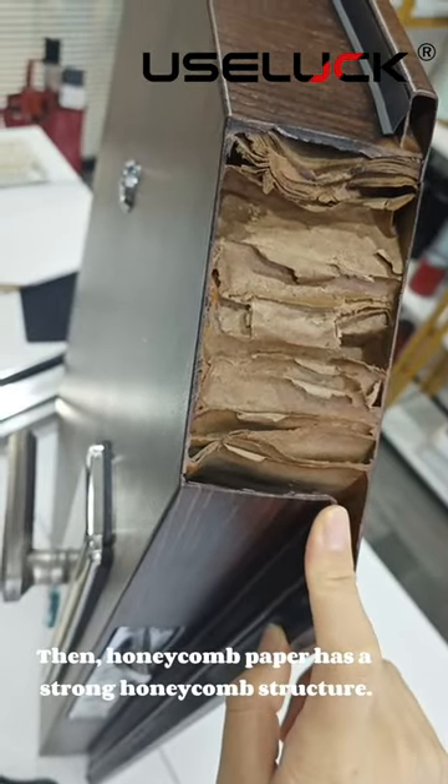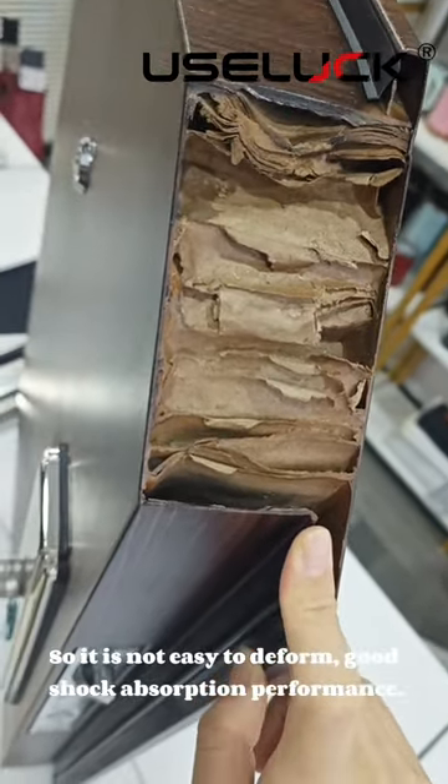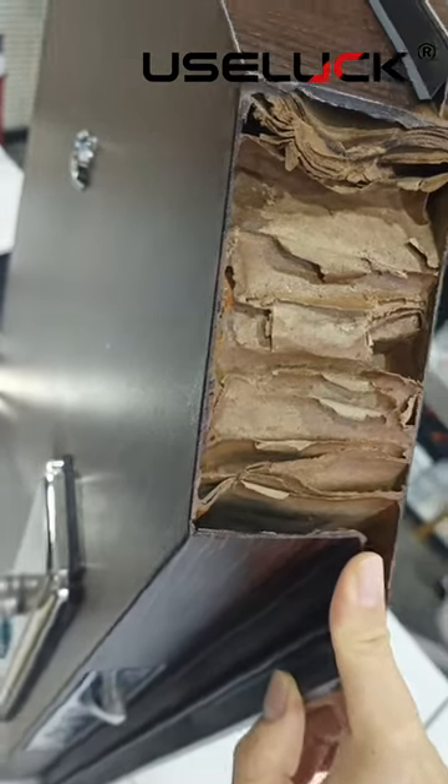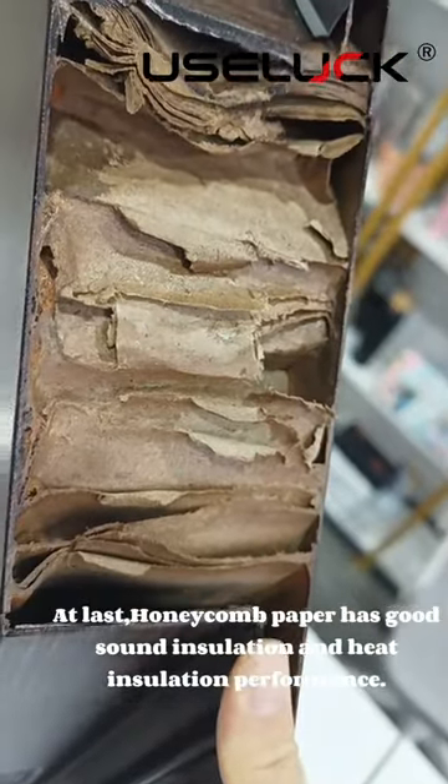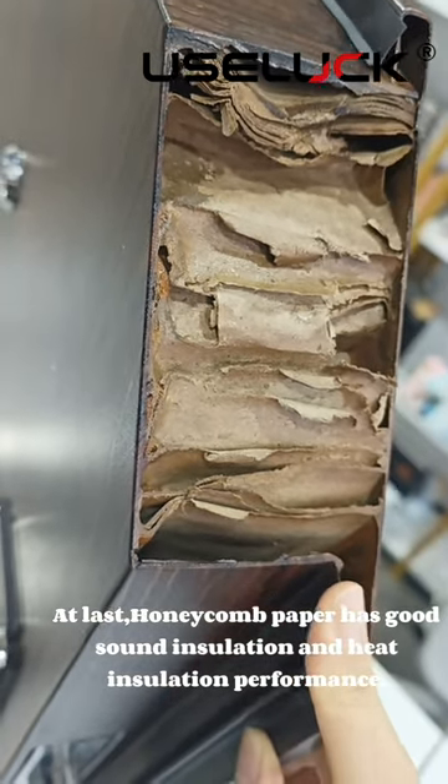Honeycomb cardboard paper has a strong honeycomb structure, so it is not easy to deform and has good shock absorption performance. At last, honeycomb cardboard paper has good sound insulation and good insulation performance.